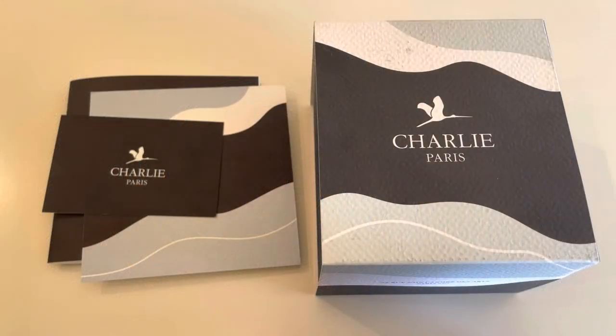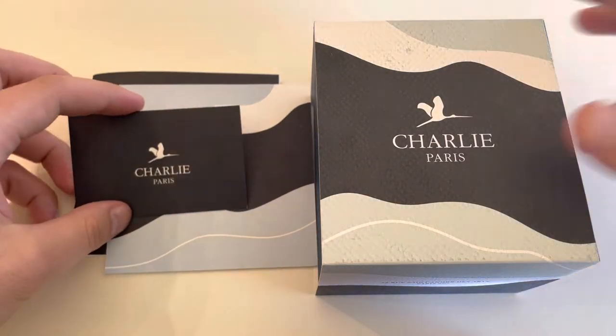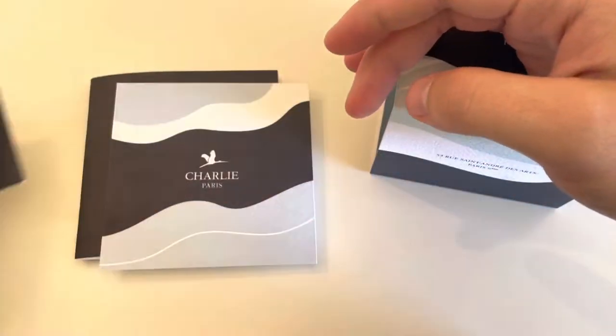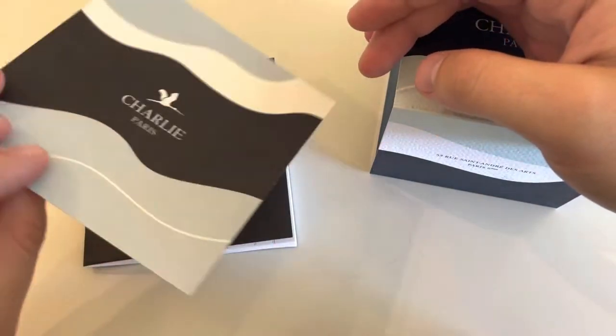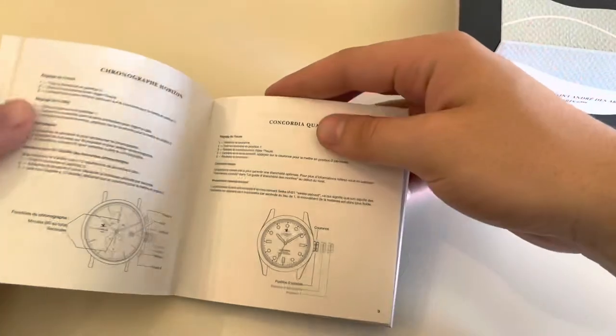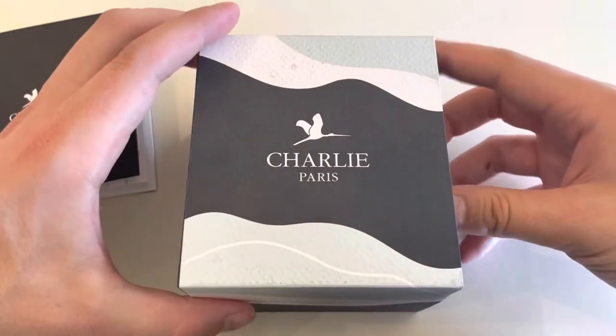Hey guys, it's Mikey here, welcome back to my channel. Today I'm going to review a really special dress watch from Charlet-Parry — I can't speak French, sorry about that. In the package I got a warranty card and a message for me.